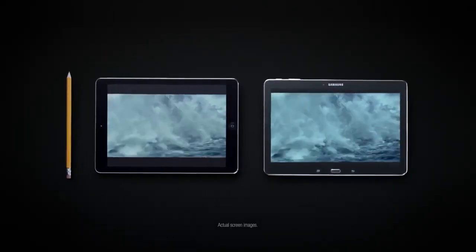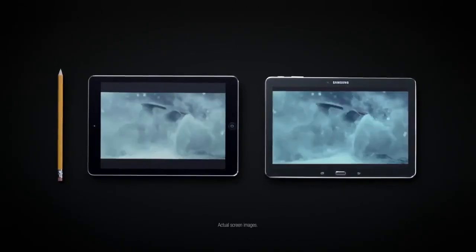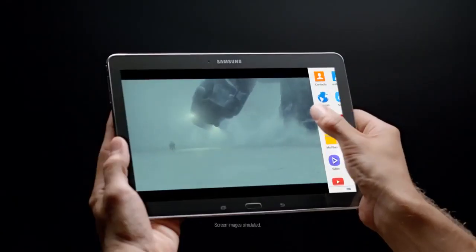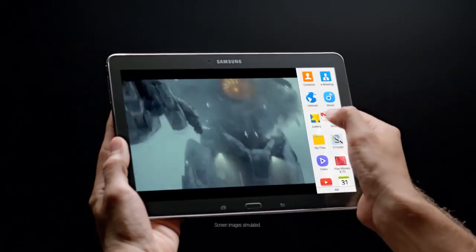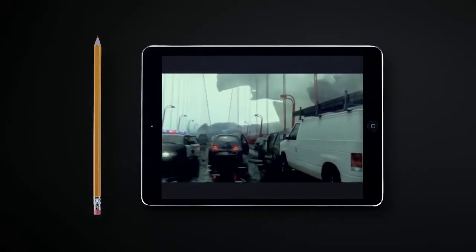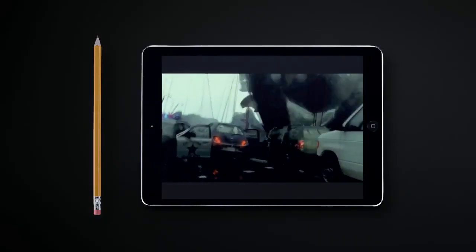Interesting — not only are you thinner, your HD screen is killer for more robo-beatdown action. And would you look at that? The Galaxy Tab even does multitasking. Two things on screen at once, versus up to one thing on screen at once.